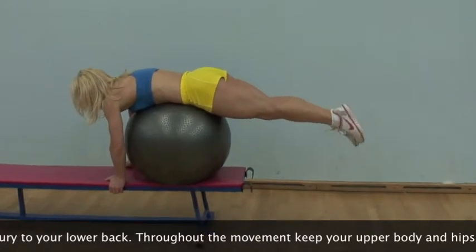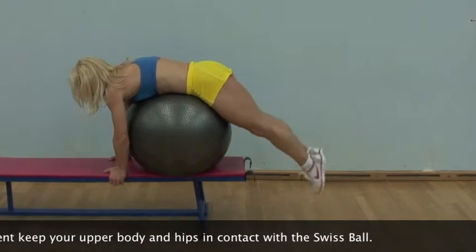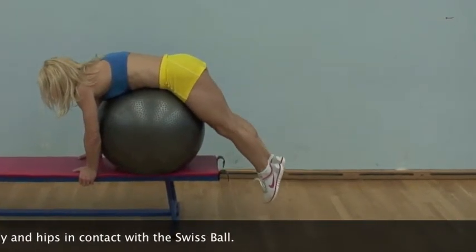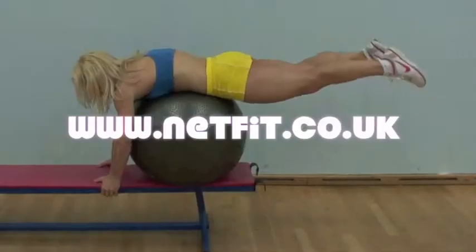Avoid over-extending in the upper phase, as this can cause injury to your lower back. If performing in a two-leg fashion, aim to keep your hips in contact with the Swiss ball throughout the movement.